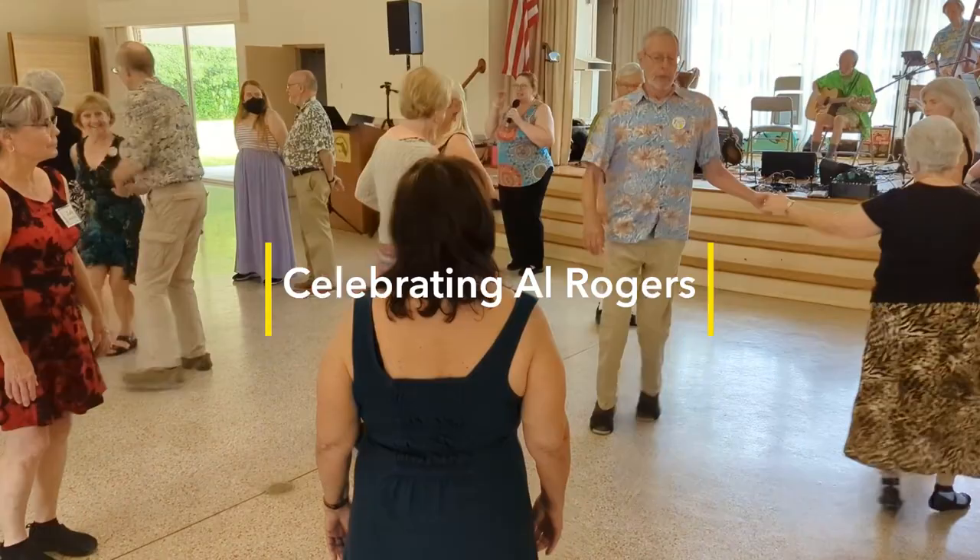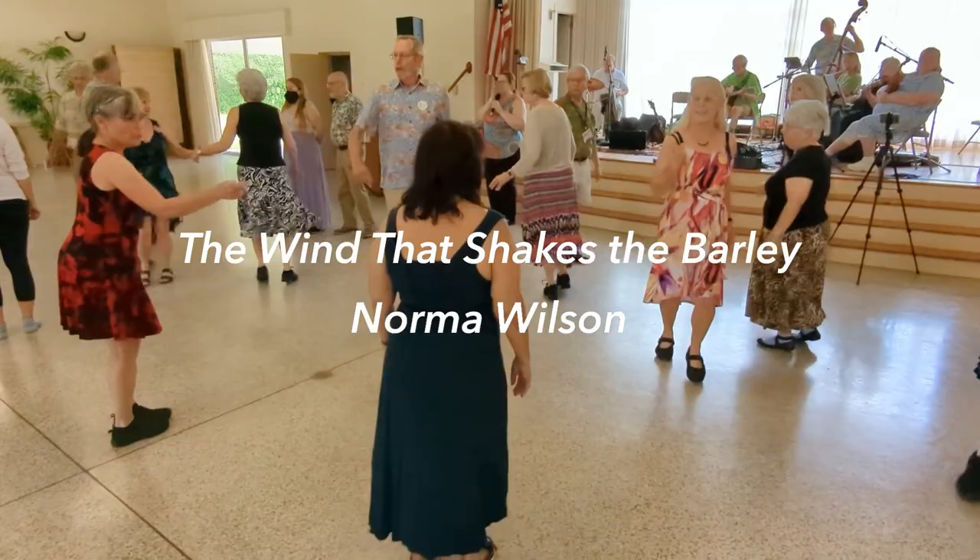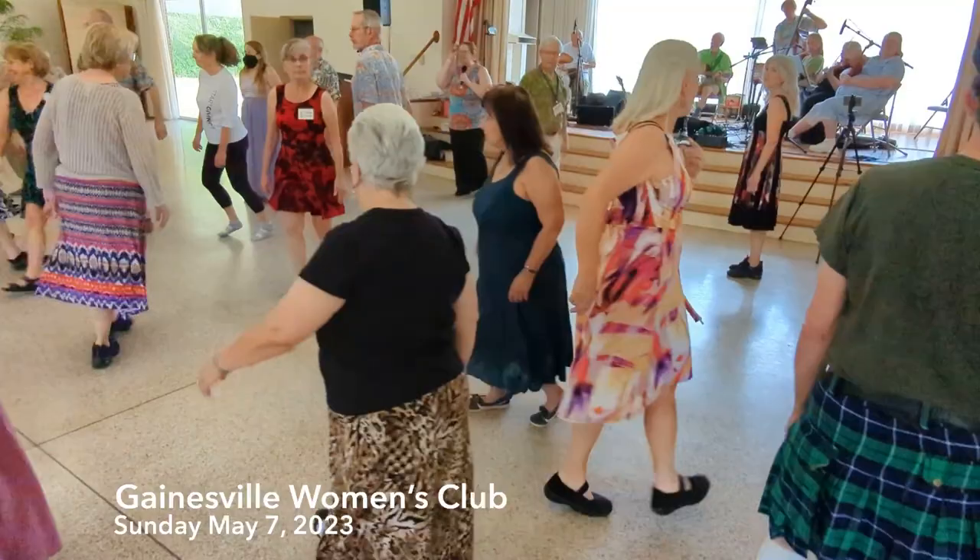Face to the landing side, first couple, dance down, cast up, turn left at the top and face down. Right shoulder hey, we're real, dance to the bottom.